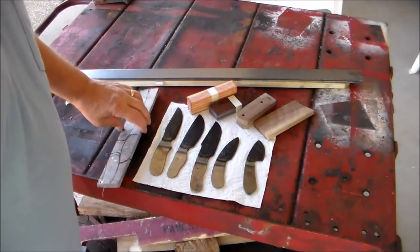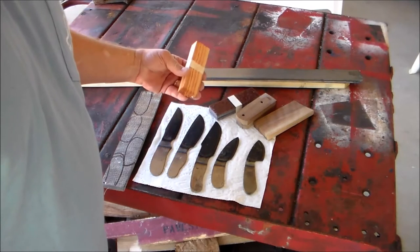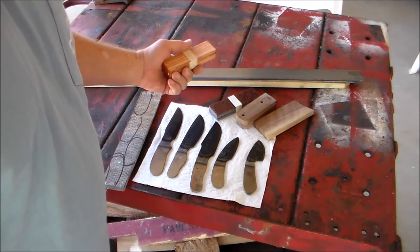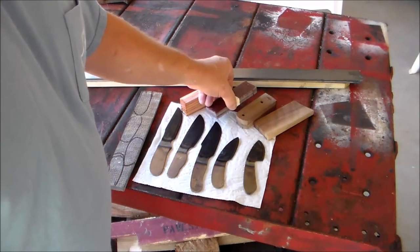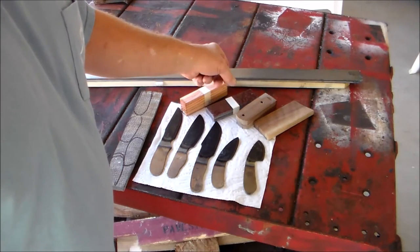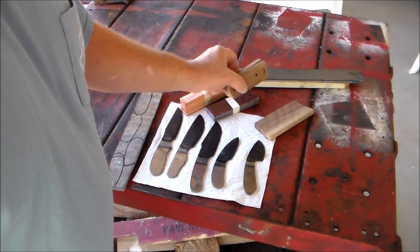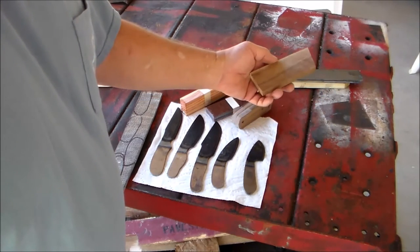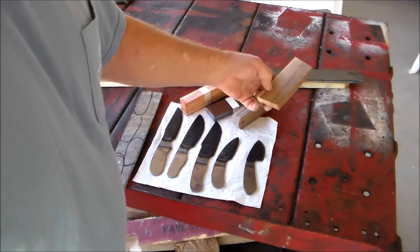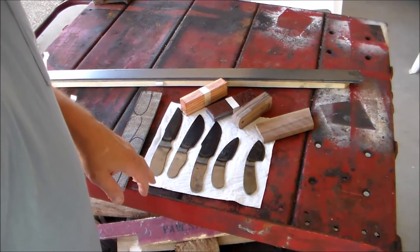Here's several of the handle materials that I might use for the scales. This is some rosewood — it's an interesting looking wood. Some acrylic; one of the acrylics that I made turned out really good. This is some kind of African dark wood. This is walnut — I really like that walnut, it looks good. It's a hard wood and it makes a good knife scale.